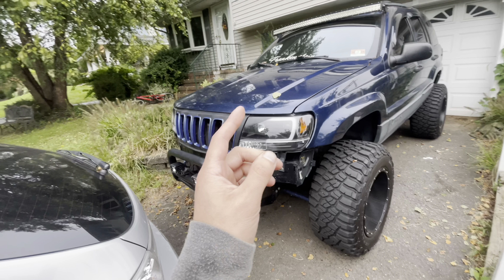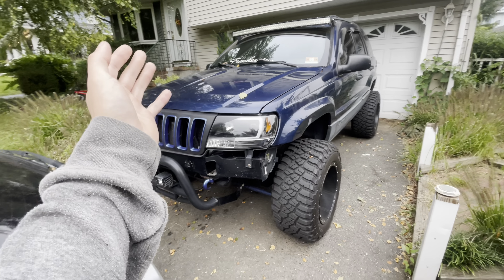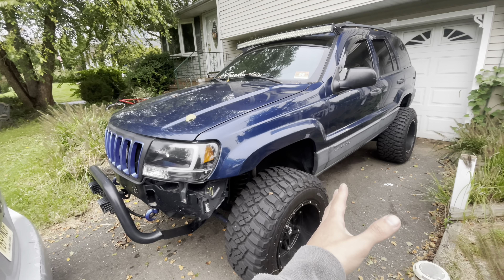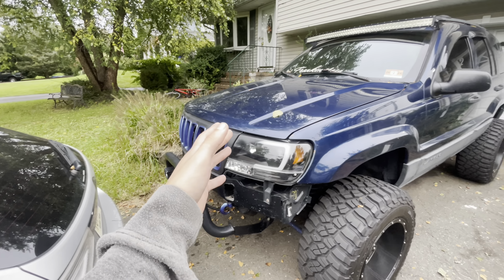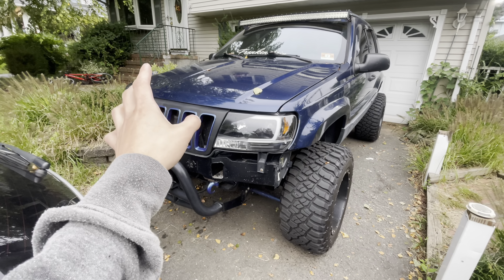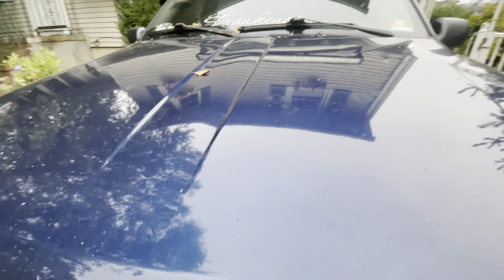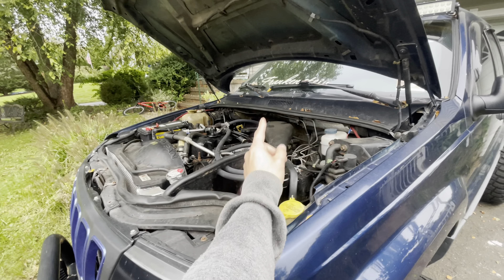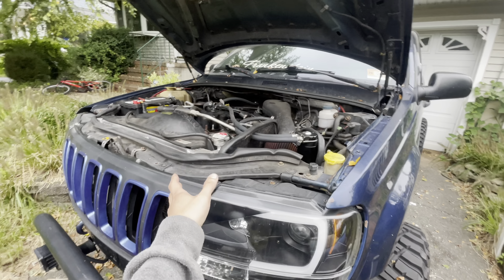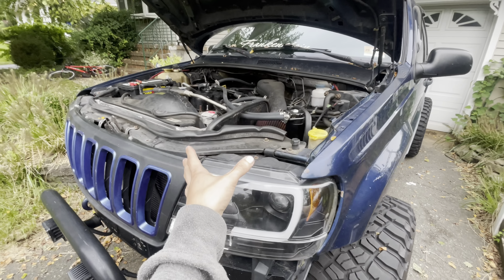Guys, if this is your first time visiting my channel, I have owned this Jeep Grand Cherokee for about 10 years. It's been with me for a very long time and I've come to realize what stuff these things decide they're gonna break and what stuff they won't break. I'm going to go over five things I know right off the top of my head that are common issues with all of them.